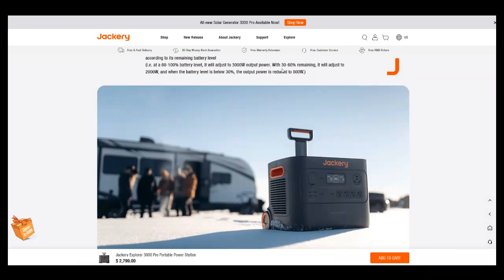At 30 to 60 percent battery, it adjusts to 2,000 watts output. Below 30 percent, output drops to 800 watts. I don't know if I like that. It seems like a battery-saving mode — hopefully you can turn it off, because what if you're running something heavy and it suddenly kicks down? I have questions about that one.